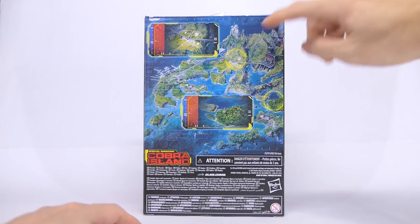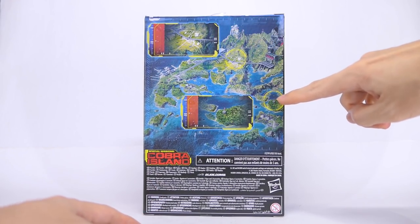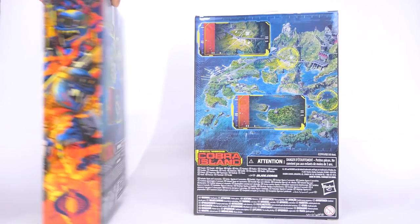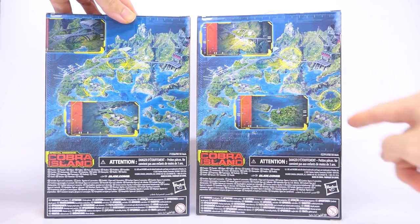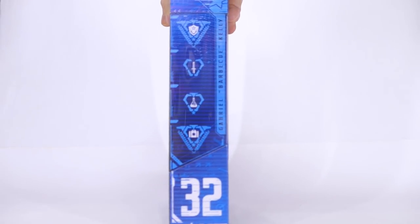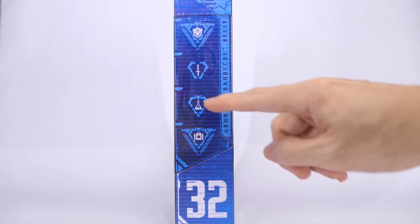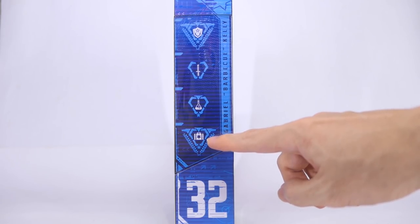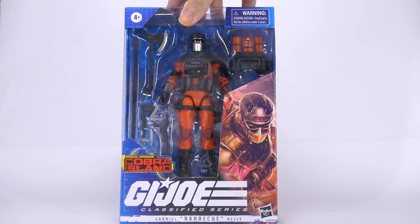Moving on to the back, we're zoomed into two different locations on Cobra Island, and we can compare the locations on the back of the box with the Viper box — as you can see, different locations. On the last side of the box he's got a couple of symbols showing his skills, indicating he's knowledgeable in chemicals and also capable of providing aid to his fellow Joes. So let's go ahead and get him open.